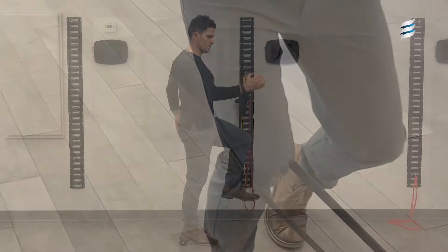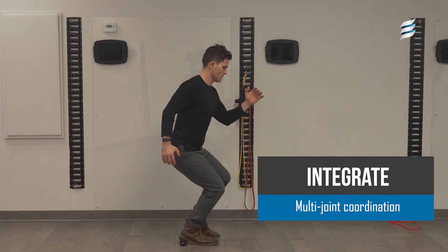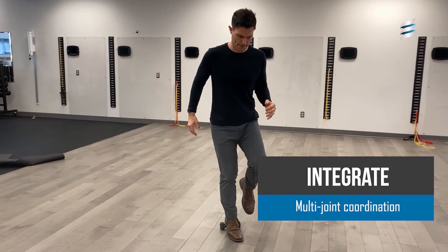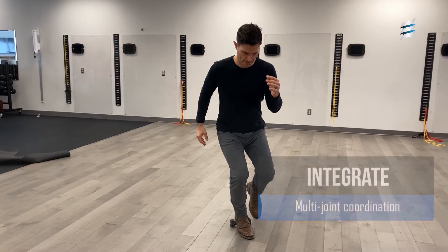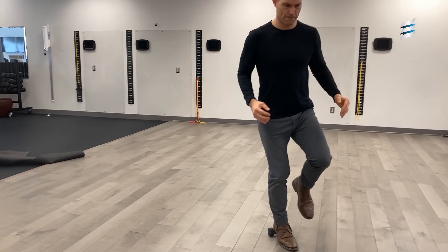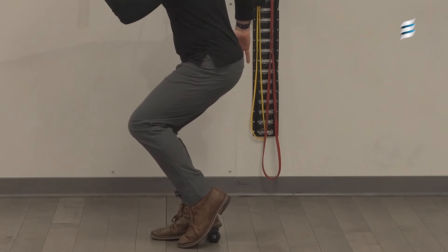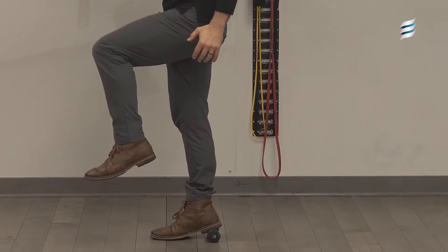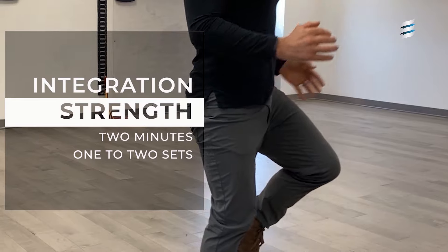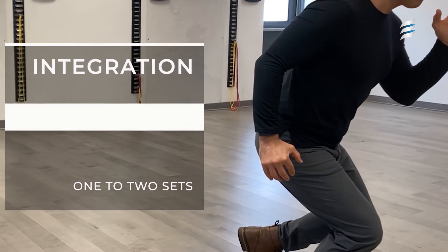Our last exercise is an elevated heel single leg squat. This allows the knee to translate more forward so that we can put more tension on the connective tissues, which should help with the endurance and durability of those tissues as they improve. Make sure you maintain your center of mass, not allowing the spine to tip to one side or the other. Try to get the knee down to about 60 degrees of knee flexion, the hip to about 50 degrees of hip flexion, and the ankle to about 25 degrees of ankle dorsiflexion. Complete two sets of two minutes with a minute in between to recover.